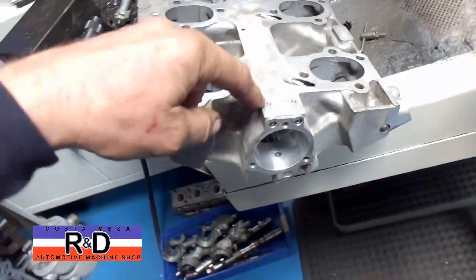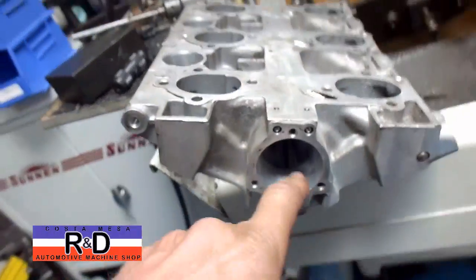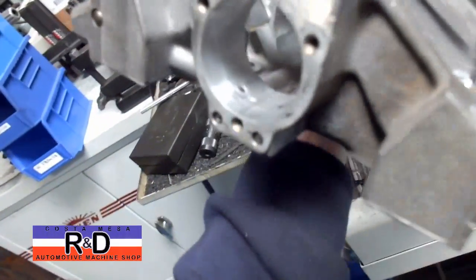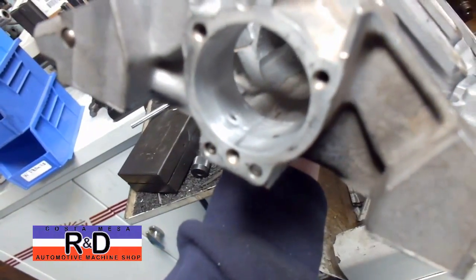When you knock the original balls out, you have to punch them straight through, and when you do, you kind of blow out the bottom side of the bearing, to where you have to go in there and grind some of the material that gets knocked out of the way.